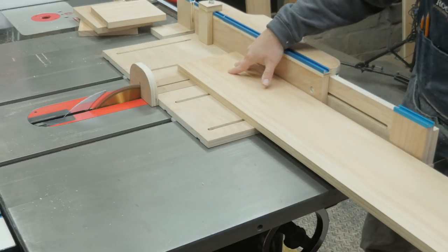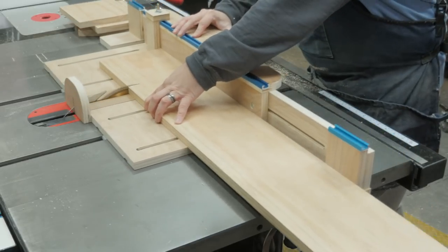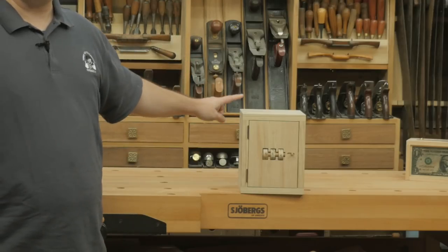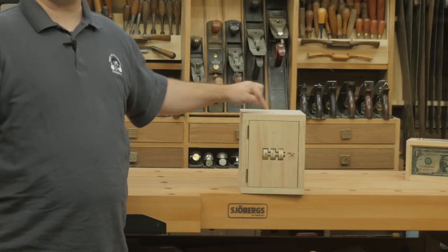The depth of your safe is determined by the width of your boards. My boards happen to be 9 inches. If you want a deeper safe, just use wider boards. I cut the side panels 9½ inches tall, and the top and bottom panels are 7 inches wide.